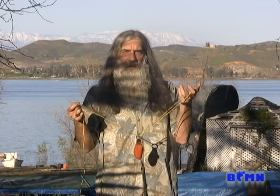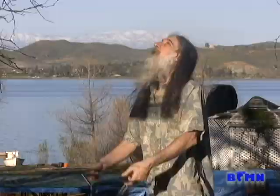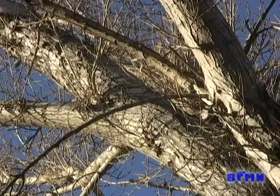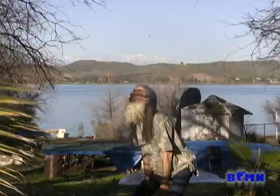The first thing we need to do is get a rope up in the tree. Oh — so close.